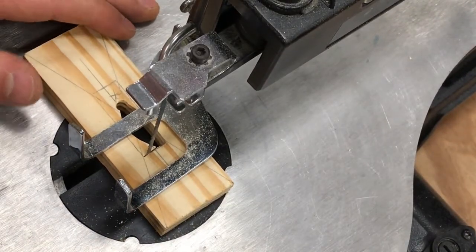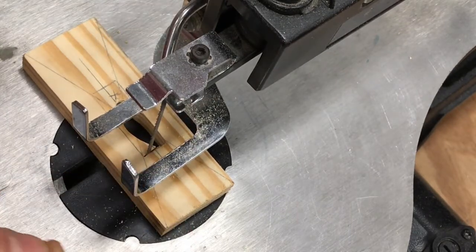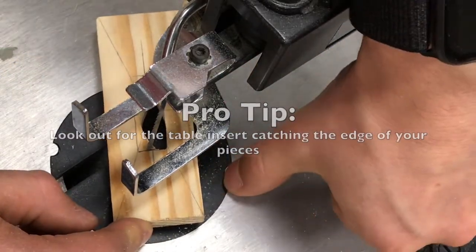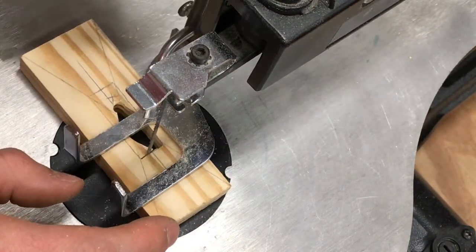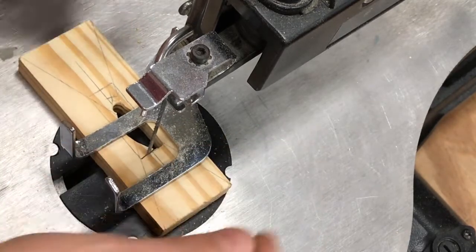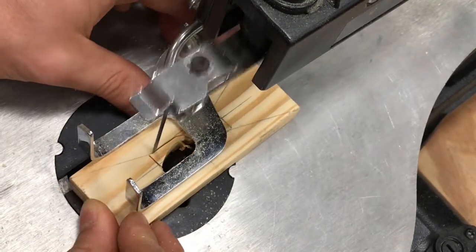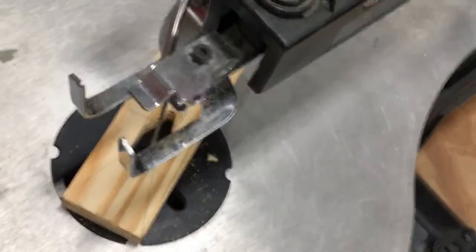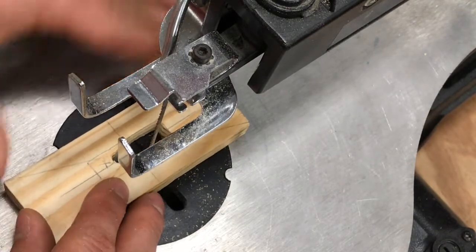Sometimes what will happen is you'll be pushing your piece along and it will stop moving. That's because the corner of your piece of wood is getting caught in the little lip between the table and the table insert. If that happens, just relieve the pressure foot a little bit — unscrew it slightly — and you'll be able to hop up over that table insert lip. A relief cut is when you cut to the same place from another direction. Please throw those scraps of wood into the gray scrap bin to keep the shop clean.